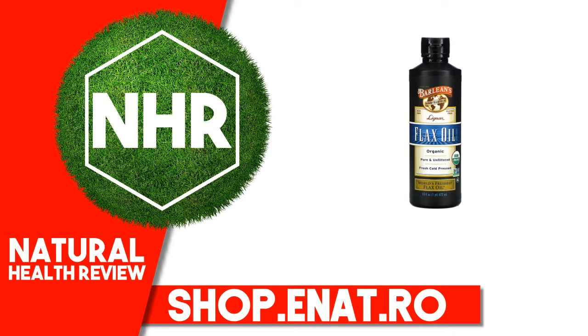We've left the flax particulate in our Lignan Flax Oil, which gives it a fresh, nutty flavor and provides powerful antioxidant flax lignans for maximum nutrition.